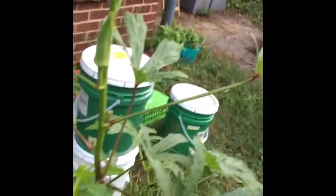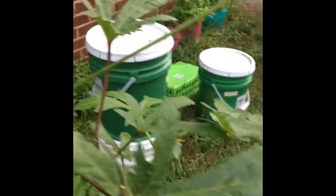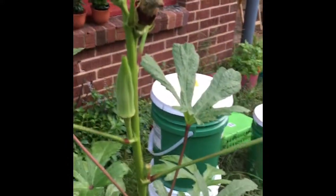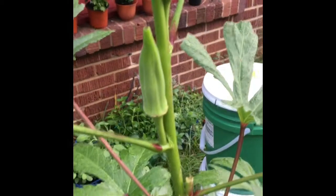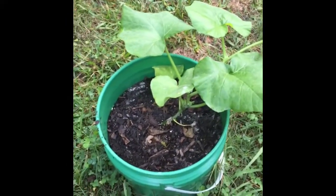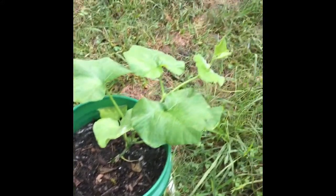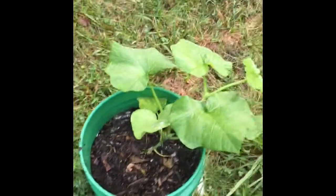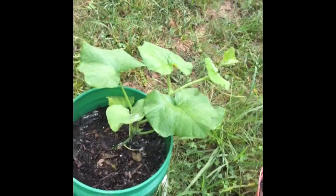Some things did well, some things didn't. If you go back and look at past videos of the container garden, you'd see we had cucumbers, tomatoes, and watermelon out here. We had them in four-gallon containers, and the bigger crops — cucumbers, okra, watermelon, and tomatoes — didn't do so well. What happens is they get root bound and can't grow or produce to their full potential.